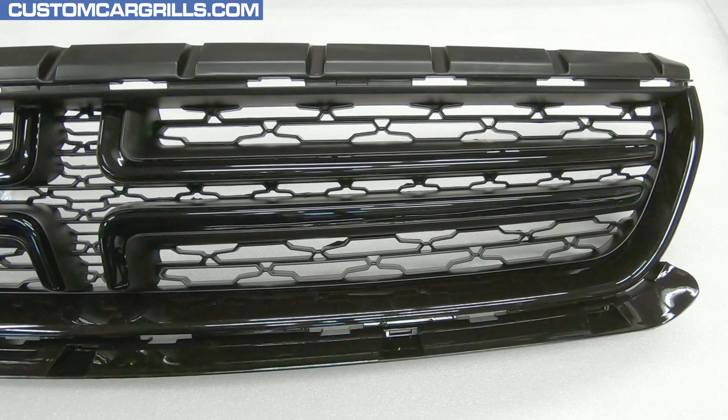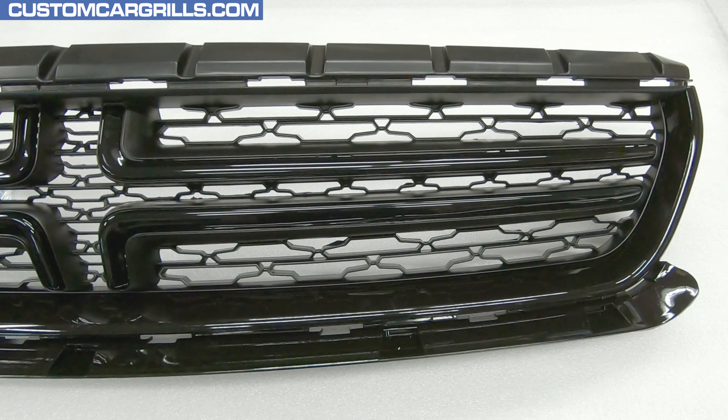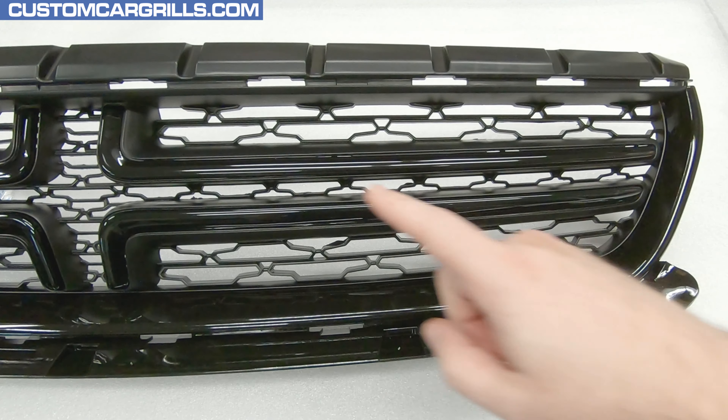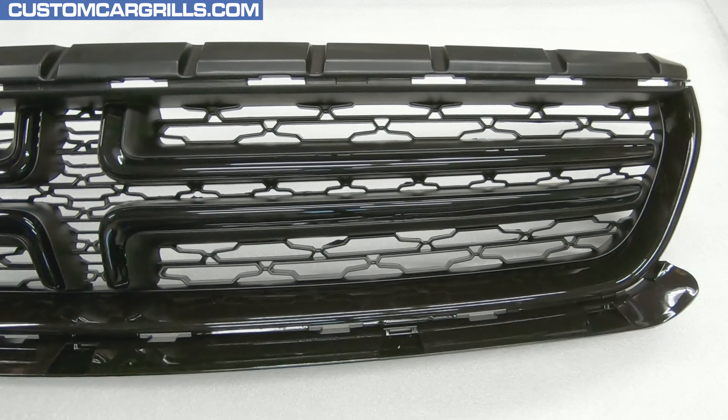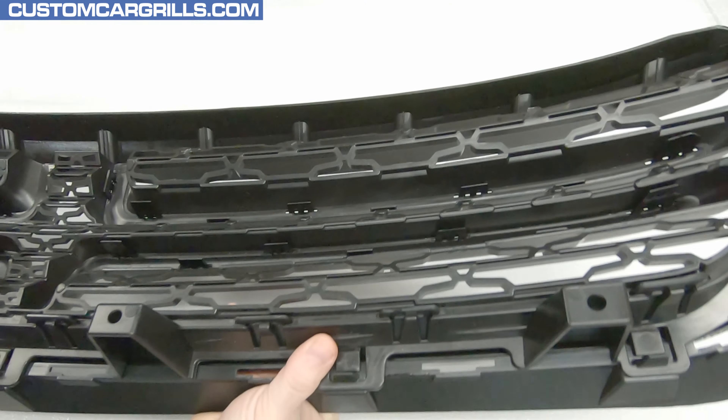Hey, this is Matt from Custom Car Grills with a mesh install for the 2015 and newer Dodge Charger. First, the grill needs to be removed from the bumper after the bumper has been removed from the car. What I plan to do in this mod is to remove the crosshair from the grill and replace the mesh with something a little bit more stylish.